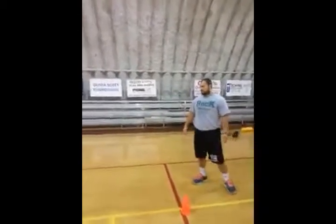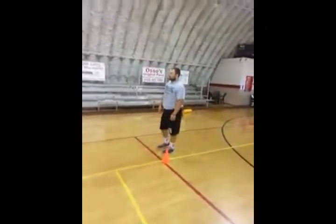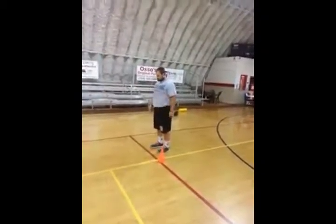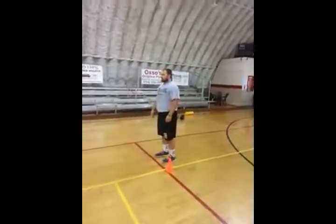Next we're going to do our toe touches. For this particular exercise, we'll go down and back. Normally when you do this, you'll pick one leg. So we'll start off with his right leg going all the way down, and then come all the way back with his left.